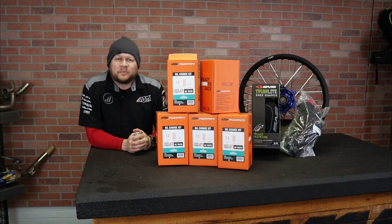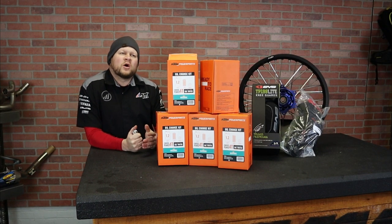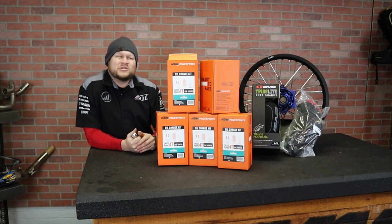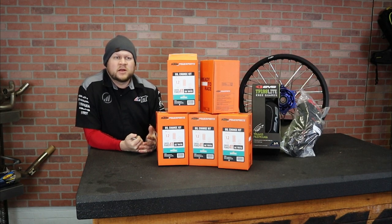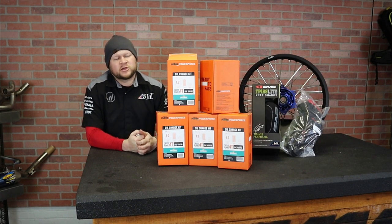I'm sure everybody watching has bought oil change kits over the years. How does an oil change kit go? Well, a lot of these modern bikes, especially the 450s and 500s, they tend to use 1.1 or 1.2 liters of oil. You're always kind of stuck buying two liters because that's how it's sold. And let's be honest, most of us are running synthetic oil from race brands and stuff's not cheap.